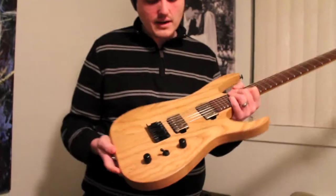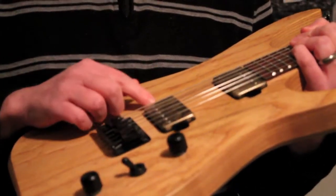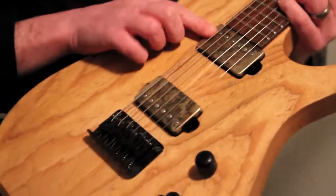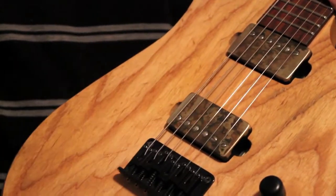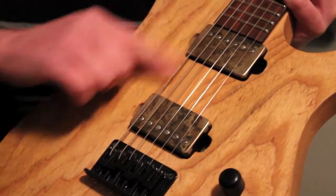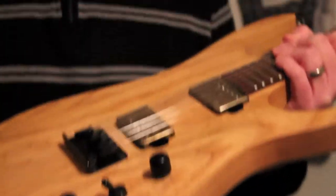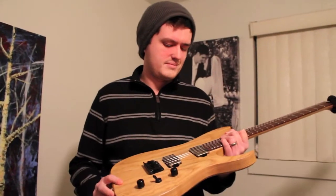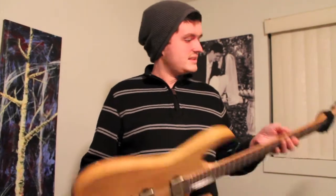The pickups are Bare Knuckles — Cold Sweat here, Painkiller there. Really lovely. The camo finish is wearing off now so it's all gold around the edges. Really nice pickups. I'm thinking about changing them out; I might try and get some Holdsworth pickups in the future. It's just a matter of patience and saving. So that's the guitar.